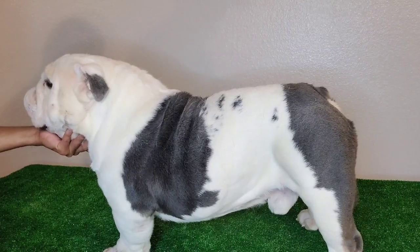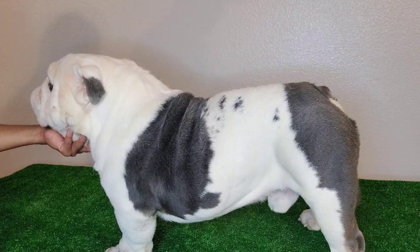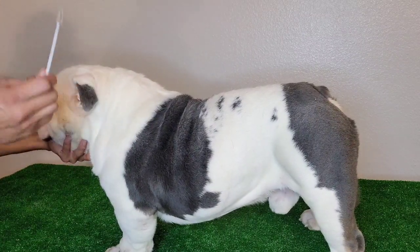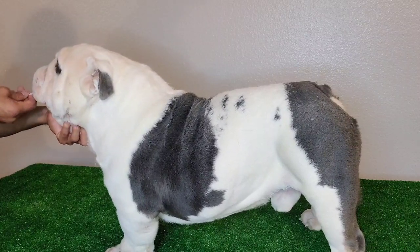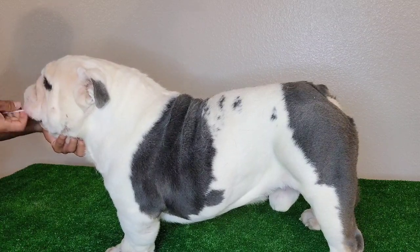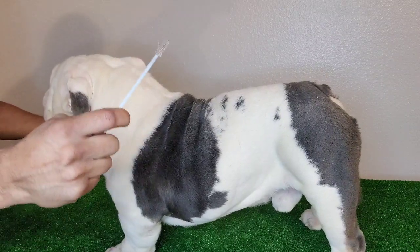They give you two swabs — do one in each cheek for 30 seconds. Here's our blue tri English bulldog superstar, Squad Boss. We've already done his DNA and know what he carries, but I'm going to show you as a demonstration. Here's the swab — you're going to get a hold of him, put it in his cheek, and turn it like this for 30 seconds. Then get the other swab in the other cheek, turn it for 30 seconds, and you're done — get those cheek cells.